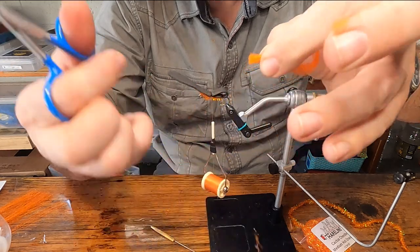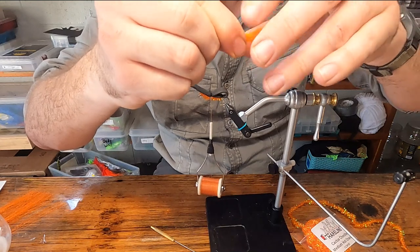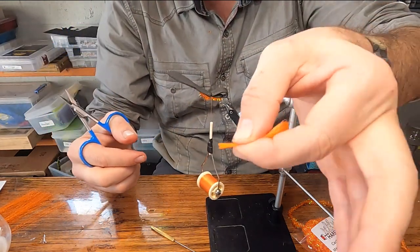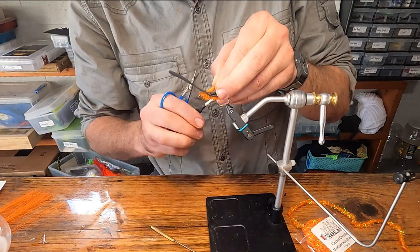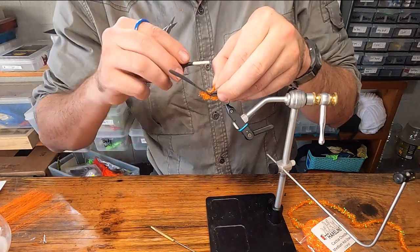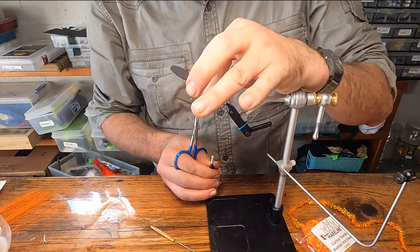Holding it like so — a few stragglers, that's okay. Hold that portion right on top here. Do two loose wraps into place, keeping that centered on the top. One. Two. Release. Stretch out a few inches of thread.